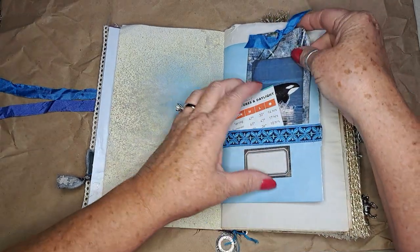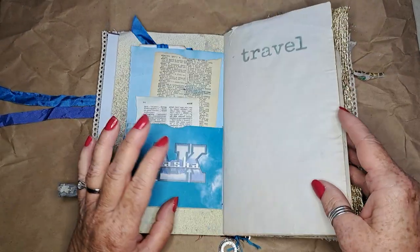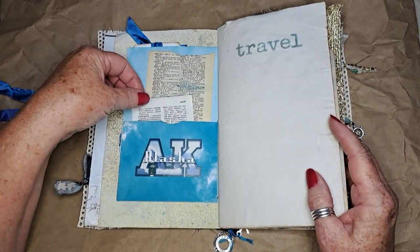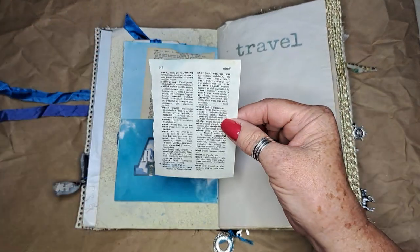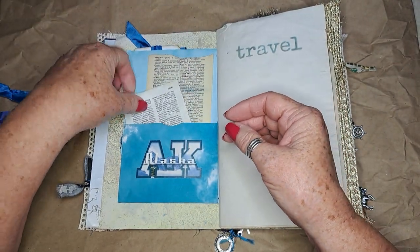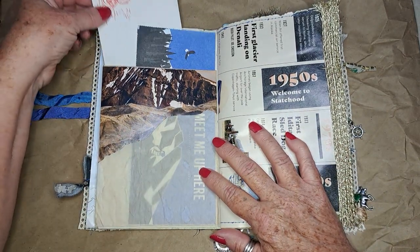This came out of the travel guide — a little travel magazine. I did the stencil here again, and these are just some old little dictionary pages. I highlighted the word 'whale' on one and 'glacier' on another, so it's a fun way to use your dictionary.